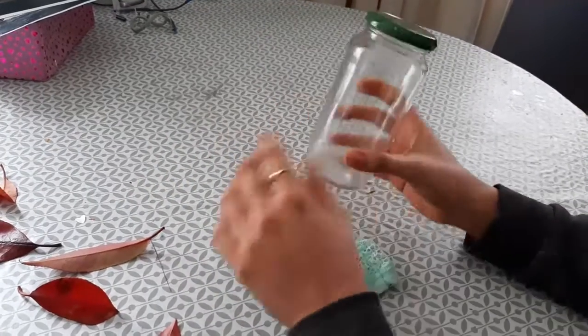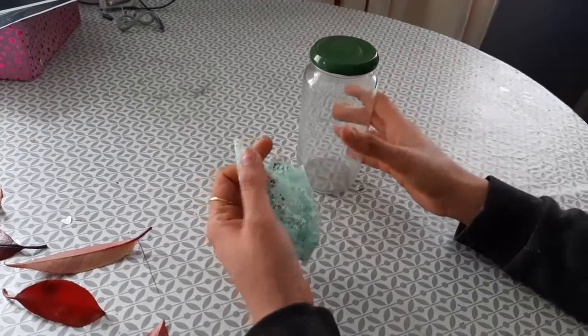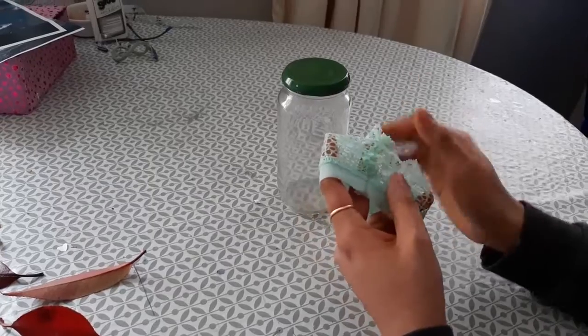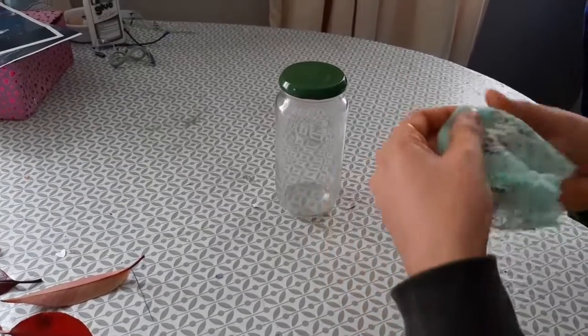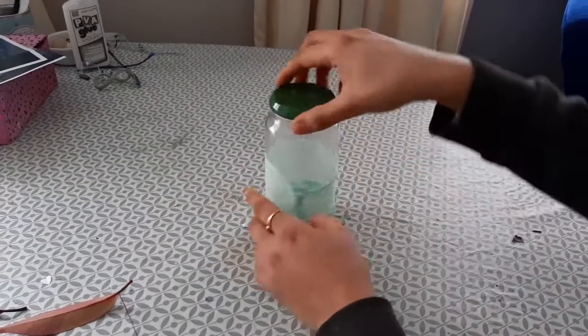And this cloth also — this is the sleeve of one of my tops which I don't wear anymore. What I've done is I've taken this sleeve and stitched it like this so that if I do it like this, it will give a very beautiful effect.